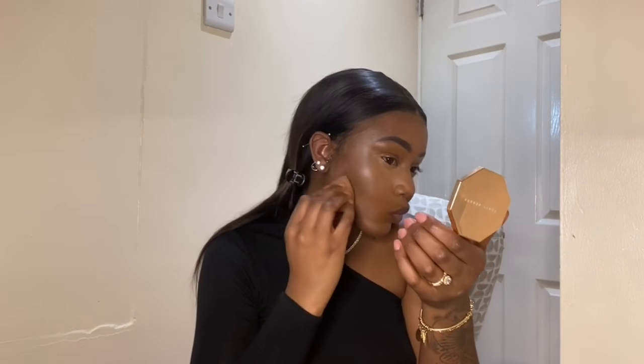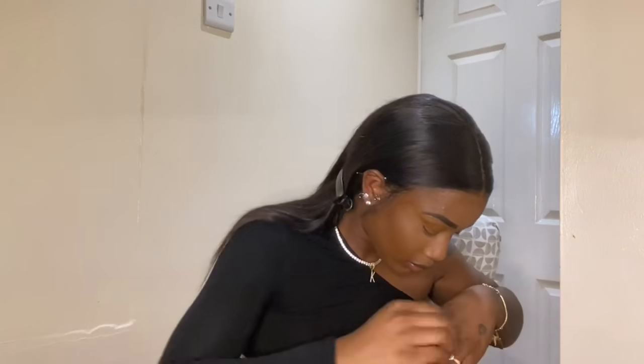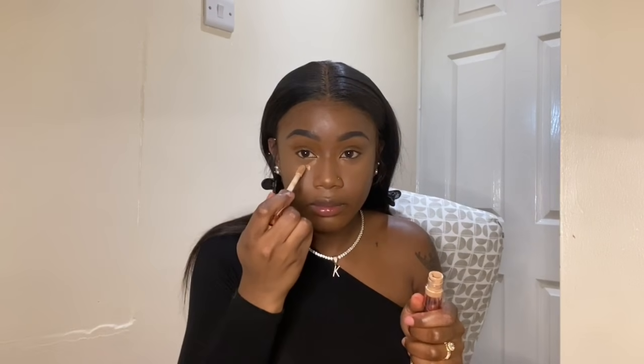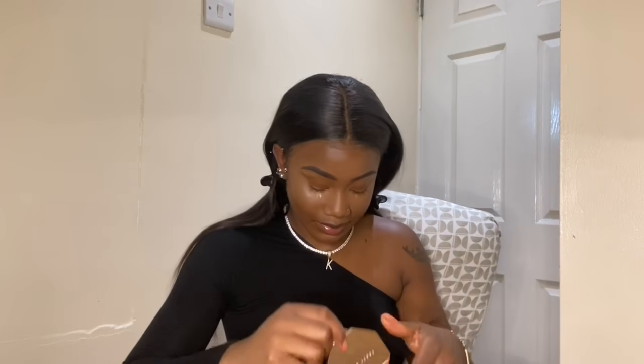Welcome back to my channel. This is going to be a makeup tutorial. I've already put on my base — my foundation, concealer, and cream contour. I'm just patting it in right now, but I'm going to reapply some concealer again. I use the concealer in C12 from Makeup Revolution — just going to dab a little bit on.